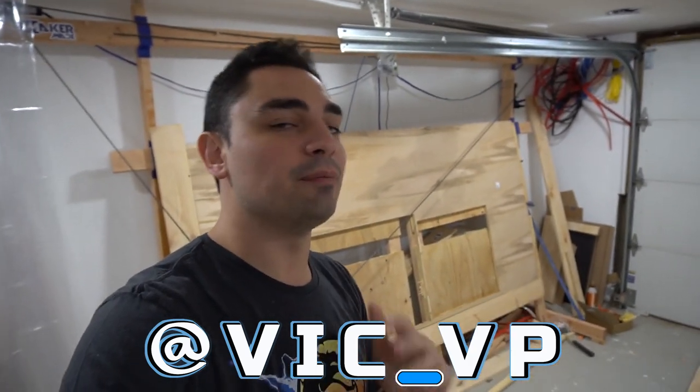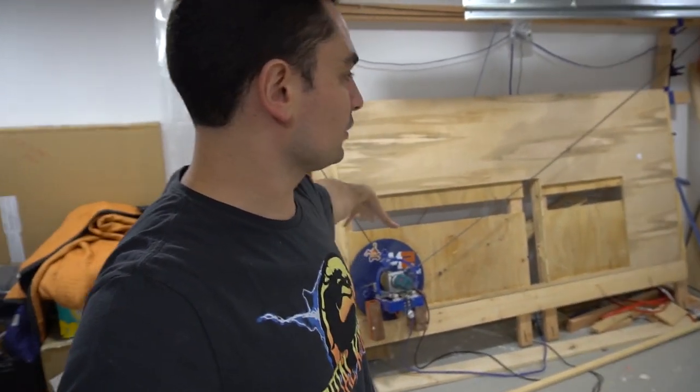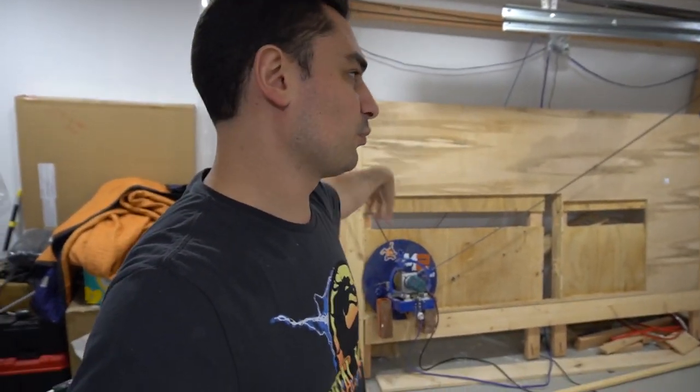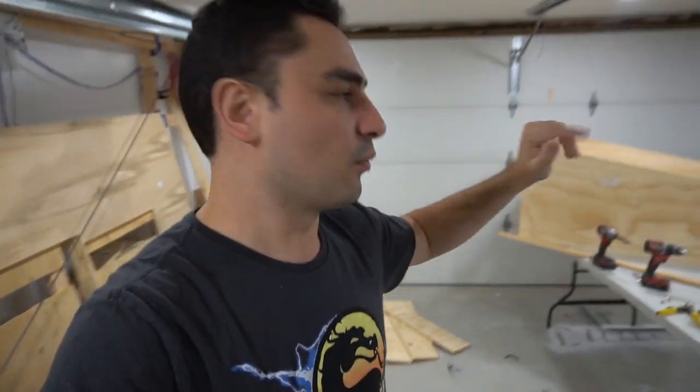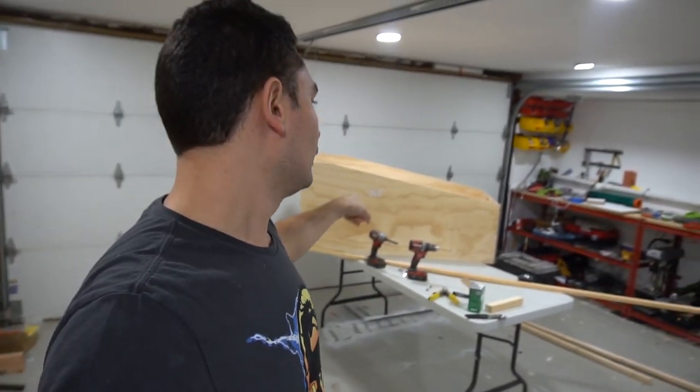Quick update: still working on the CNC machine. A lot of people see my Instagram stories — be sure to follow me at Vic underscore VP. We're gonna be talking about what I made stories about a week ago. On the CNC front, we got a pinball machine in the works, and a customer named George is getting a 50-inch pinball machine built for him.